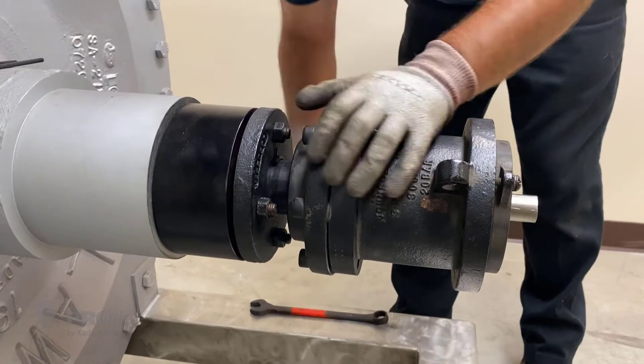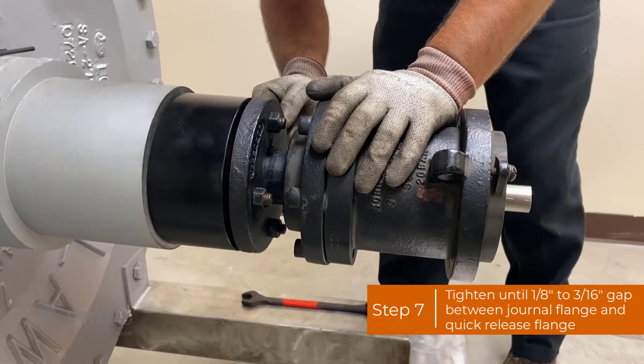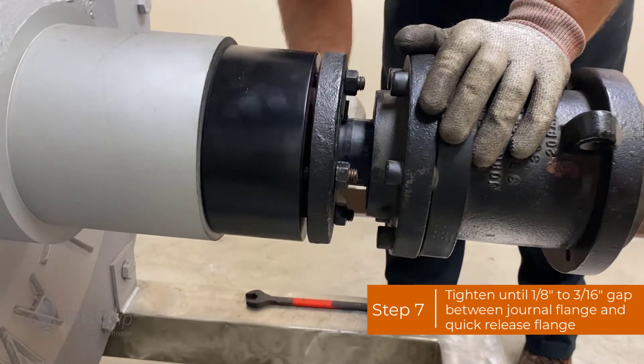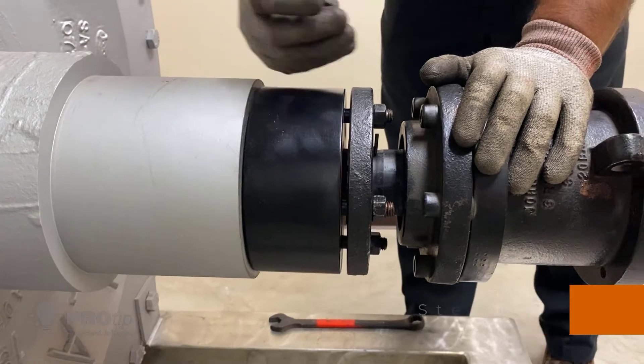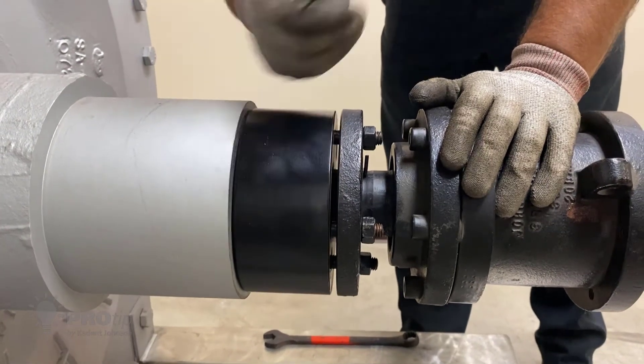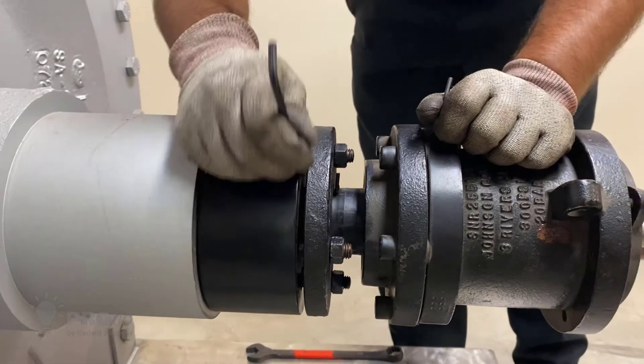Once you snug those up, you want to make sure that you have a gap in between the journal flange and the quick-release flange. This gap should be 1/8 to 3/16 inch. You can use a gauge to make sure, or an Allen wrench to check that it's even, or you can just use your finger. I'm Andy Kortman and that's been your Caden Johnson Pro Tip.